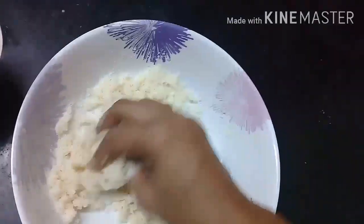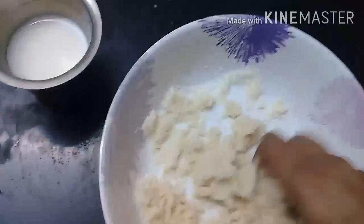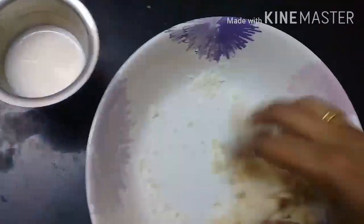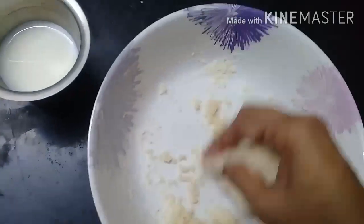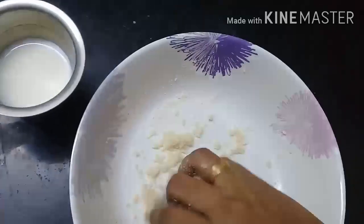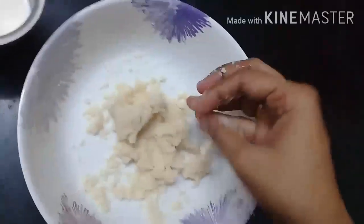I want to add the butter on top. We will boil it and keep the bread on top. Let's take the bread — this is the bread on top. Now the bread is on top.